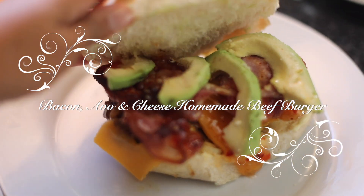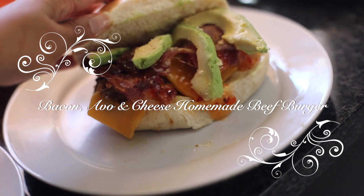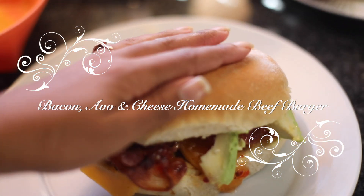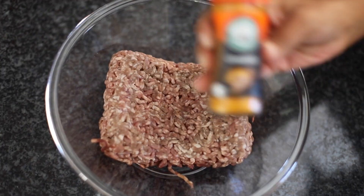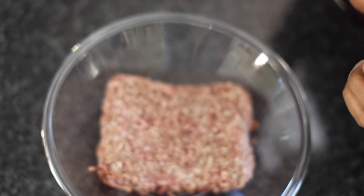What's up guys, welcome back to my channel! I made a bacon avo cheese homemade burger today and I thought I should share because it just tasted so yummy. You need some awesome ground beef — adding on to that is some turmeric for some color.